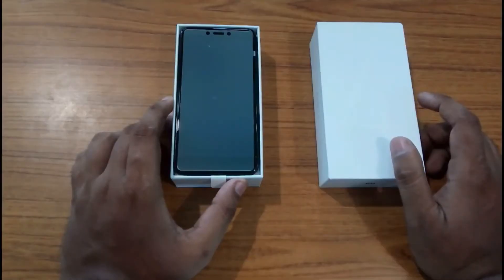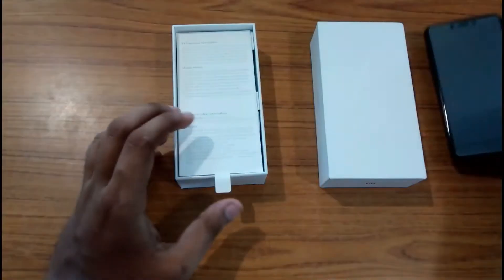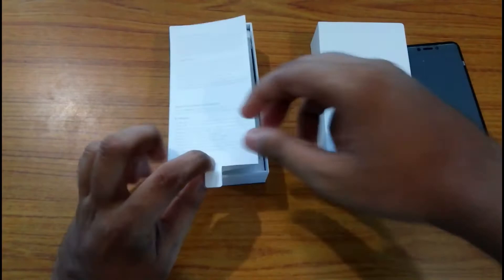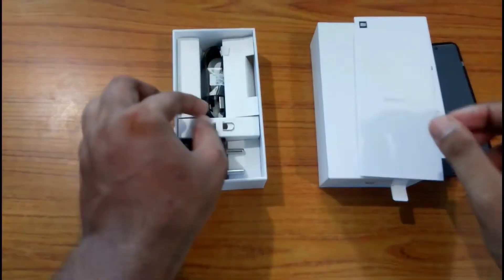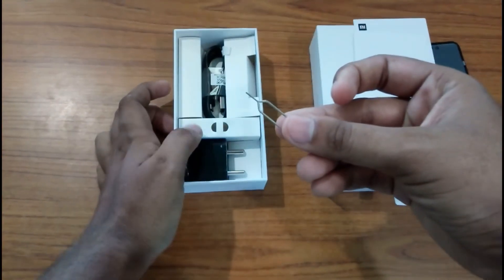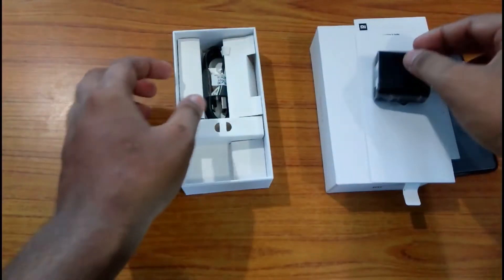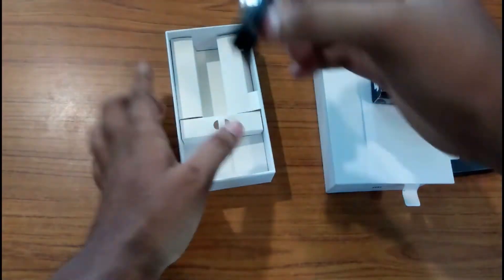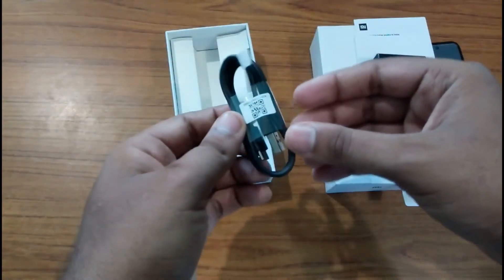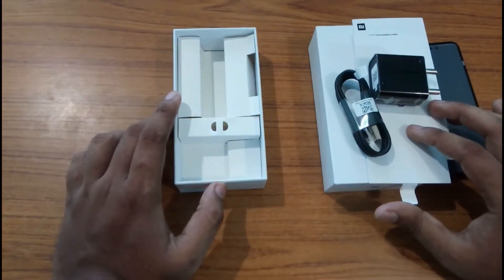Here is the phone itself. Let's get it out and check what else we get inside the box. Here we have the user manual and a SIM ejector, a 2 ampere charger adapter, and a cable for data syncing and charging. That's all we have inside the box.